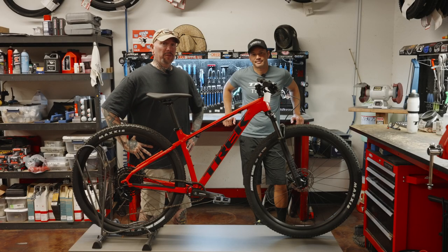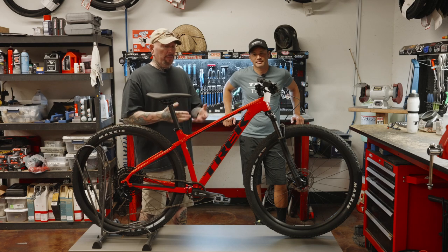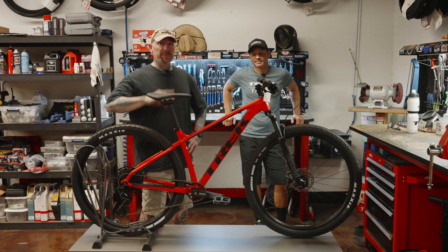If you're looking for an entry-level mountain bike but have a little bit more latitude in your budget, the Marlin 8 may be the bike for you. Let's get on topic.